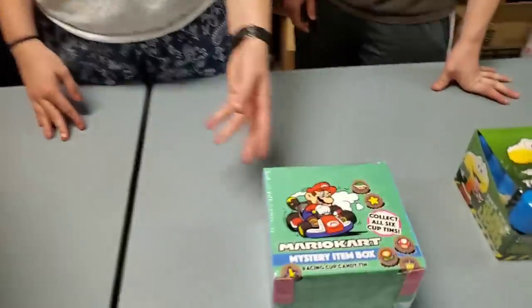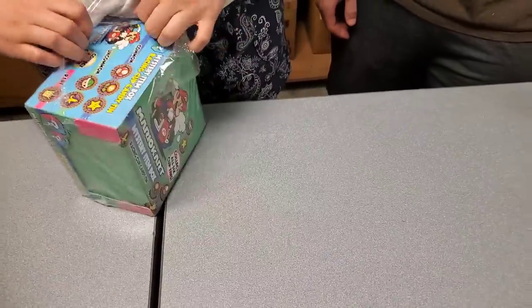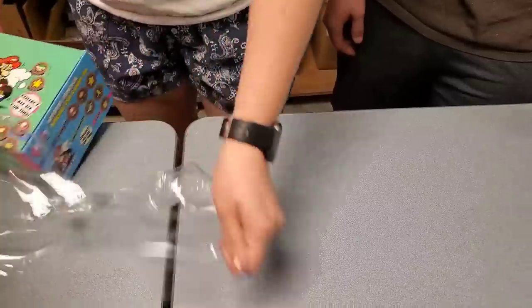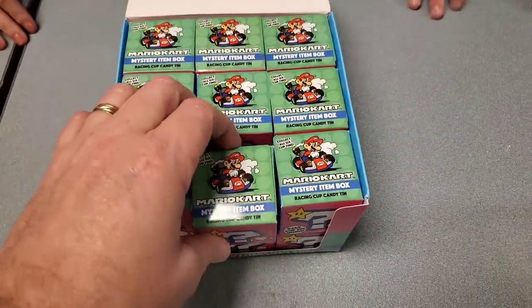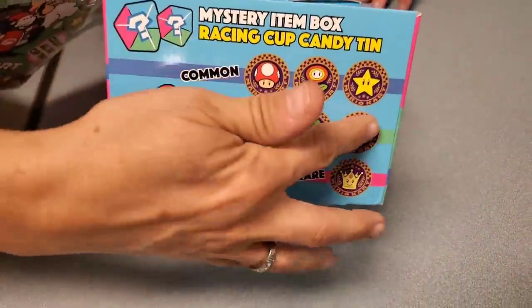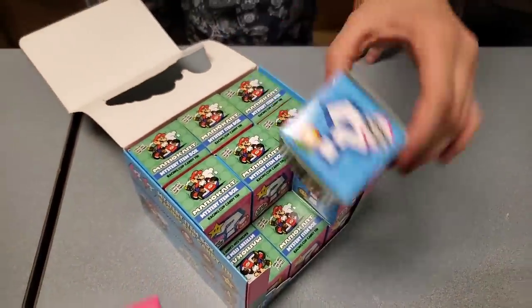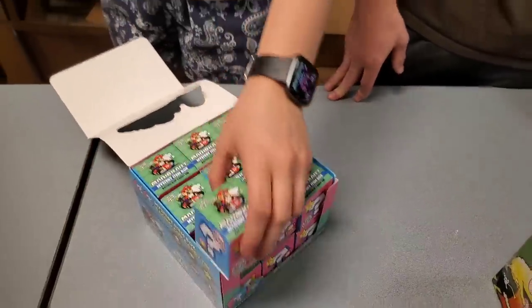Here's Mario candy — go ahead and open it. It's a mystery item box racing cup candy — like a blind box! There's a mystery menu on the box showing the different tins you could get. These are the uncommon ones, and that one is the rare one. Which race will you win? That's a really cool idea.